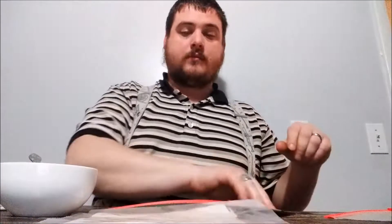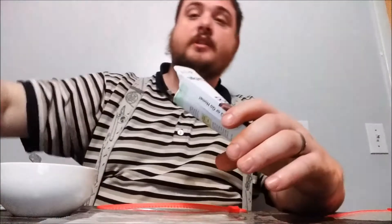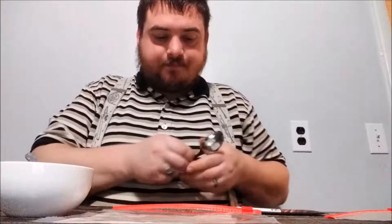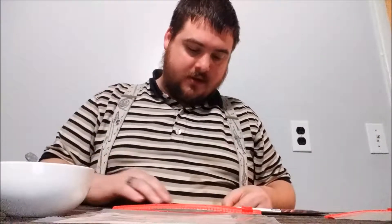Now we open our packet, and I'm going to take a dry spoon and spread the seeds out onto the paper. For those of you at home who've never seen a rhubarb seed — that's what it looks like. It's kind of flaky — kind of cool looking, actually.